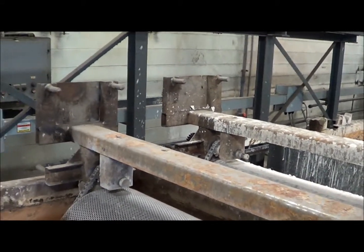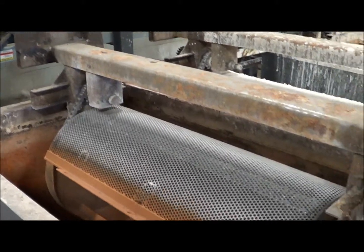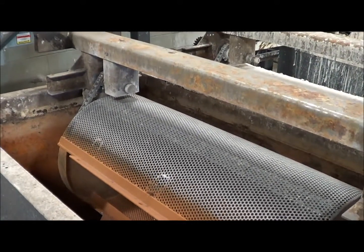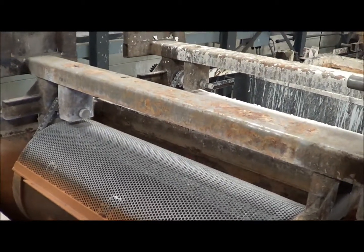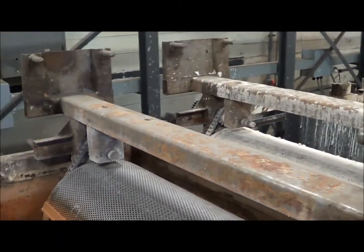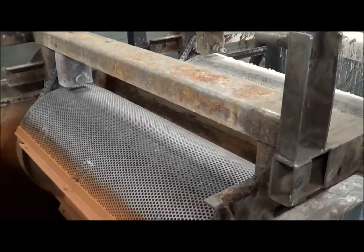The barrels are twenty inches diameter by thirty-eight inches long, three-sixteenths wall. Some of them have new doors and new reinforcements on them.